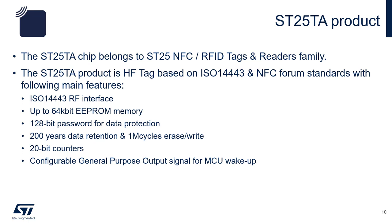The ST25TA product family has 6 main features. One, it has an ISO 14443 RF interface. Two, it has up to 64K bits of EEPROM memory. Three, 128-bit passwords for data protection. Four, 200 years of data retention and 1 million erase and write cycles. Five, it comes with 20-bit counters. And six, configurable general-purpose output signal for MCU wake-up.